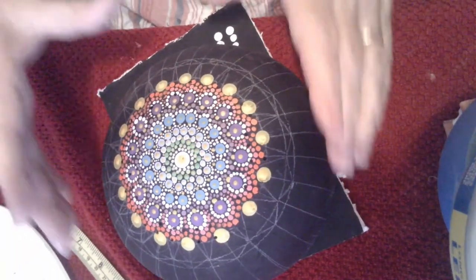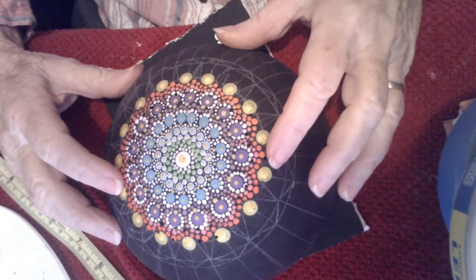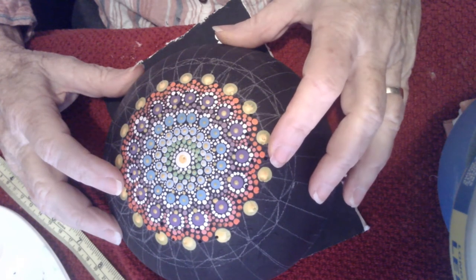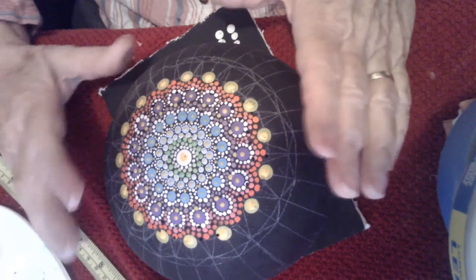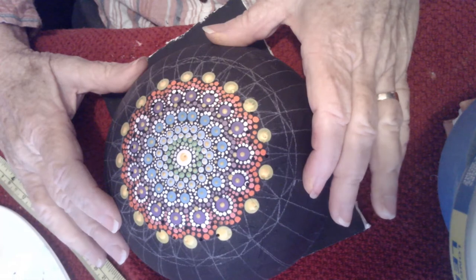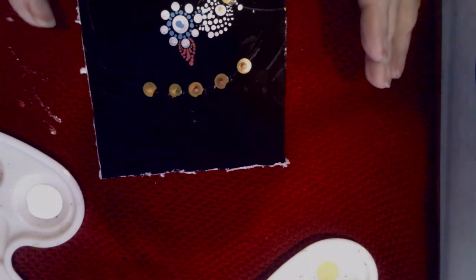Hi everybody, I'm back and I want you to see I have all the orange dots done, the patterns done. We have the light orange and a little bit darker orange, and then I went ahead and put the yellow dots in, made them a little bit larger size. Then I washed off all of the chalk marks on the bowl and put new ones on, a new pattern. You saw the real quick photo of the bowl with the new design on it.